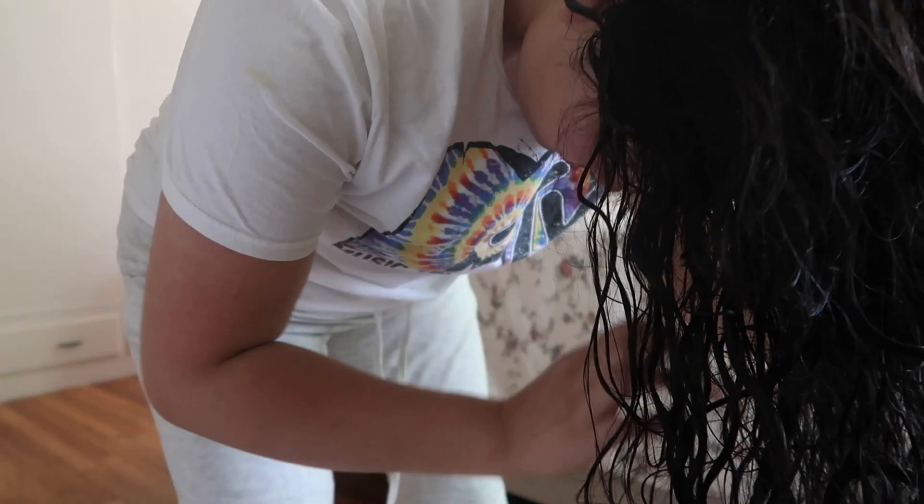After the leave-in conditioner, I use the Curl Defining Oil by the same brand, focusing it on the tips of my hair. I grab about this much, put my hair upside down, and start doing the praying hands motion — going down instead of scrunching it in. I read that that helps with frizz. With that same technique, I put the oil in my hair using just one pump.